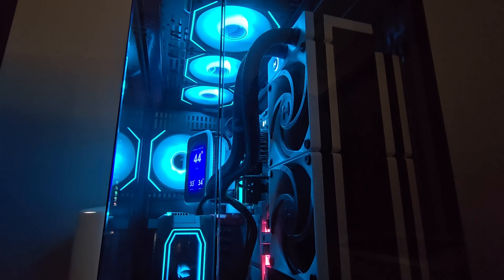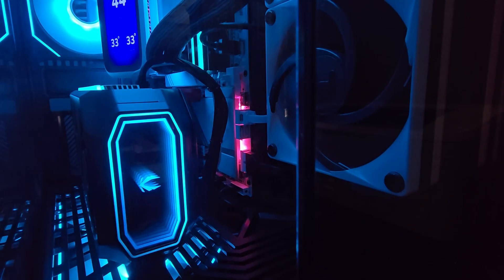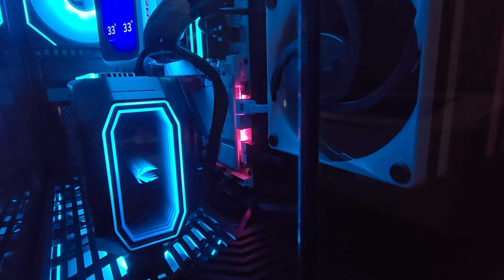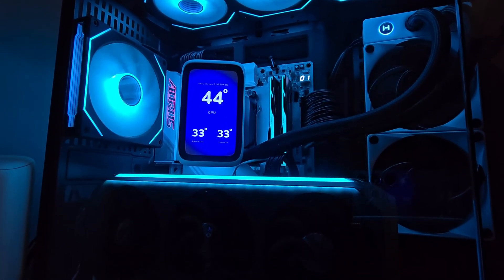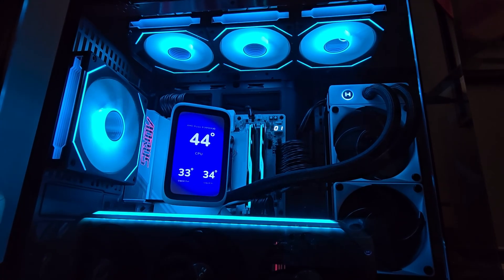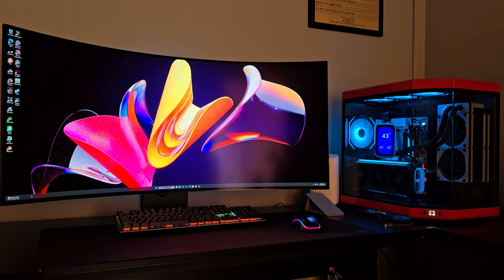The LG GX950A caps off my system and is well complemented by my new build. I have a Gigabyte 870E motherboard, 9950X3D CPU, 64GB of RAM, the Zotac Amp Extreme Infinity 5080, a Hyte Y70 case, and a Hyte Q60 AIO with an additional set of Hyte fans set up in a push-pull configuration. I'm really happy with the monitor and my new system is working well. Thanks for watching, and I hope this video was helpful if you're considering buying an LG GX950A ultrawide monitor.